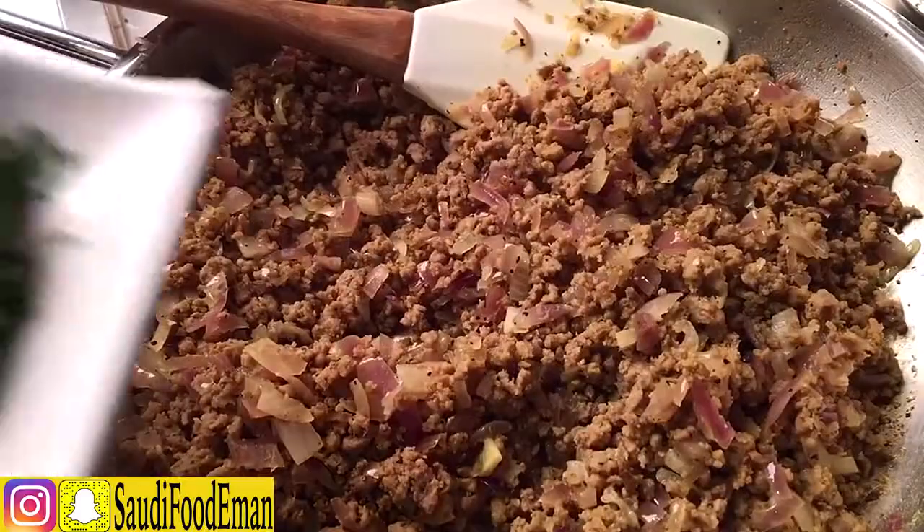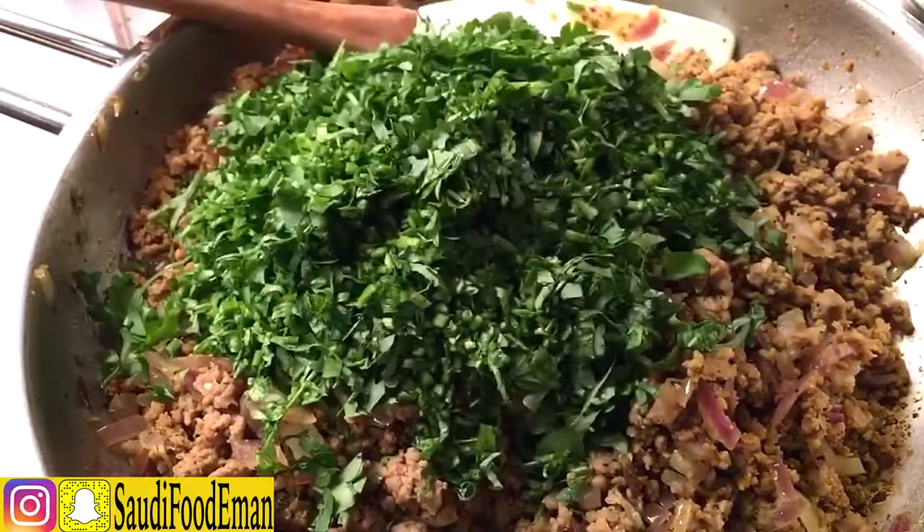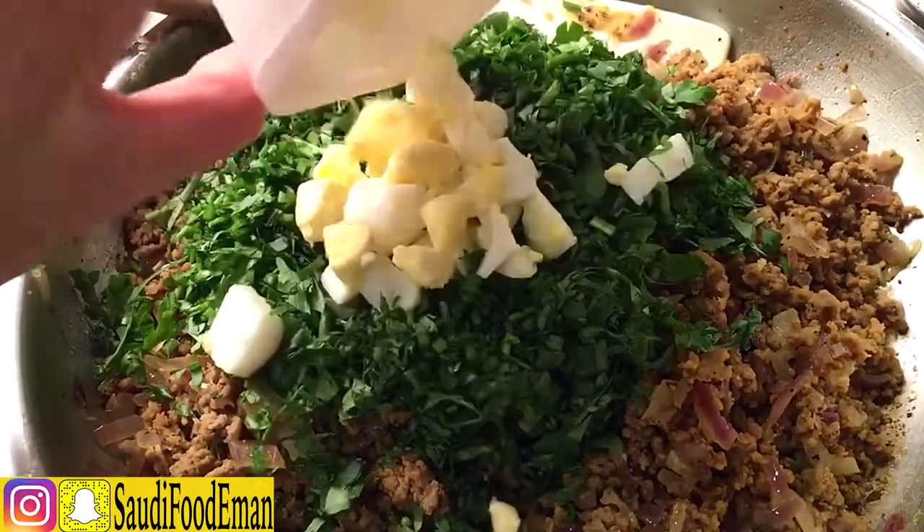Now it's ready. After the mincemeat cools down, we'll add the chopped parsley and the boiled eggs.